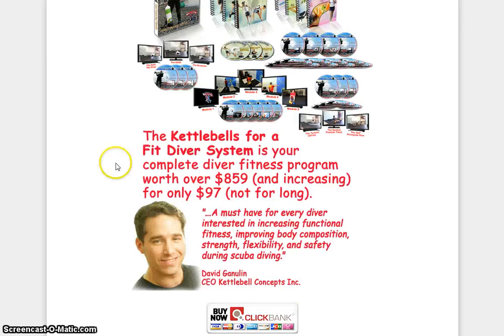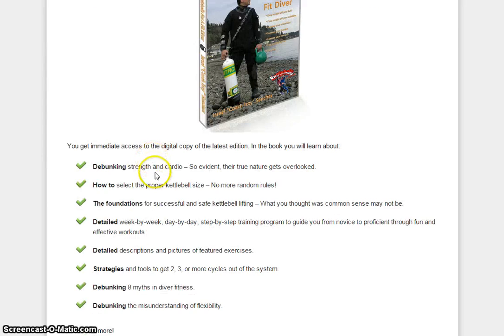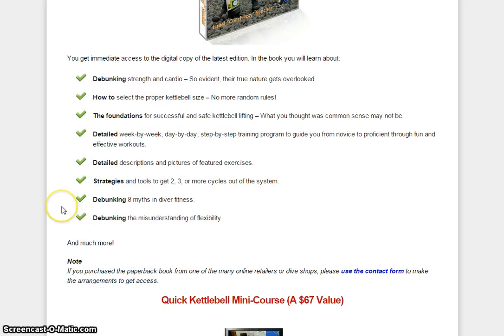Here's what's included in this program. You get immediate access to the digital copy of the latest edition. In the book you will learn about debunking strength and cardio, how to select the proper kettlebell size, the foundations for successful and safe kettlebell lifting, a detailed week by week, day by day, step by step training program to guide you from novice to proficient through fun and effective workouts, detailed descriptions and pictures of featured exercises, strategies and tools to get two, three or more cycles out of the system, debunking eight myths in diver fitness, and debunking the misunderstanding of flexibility.